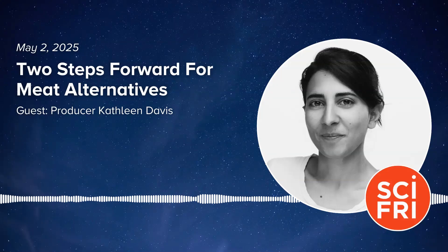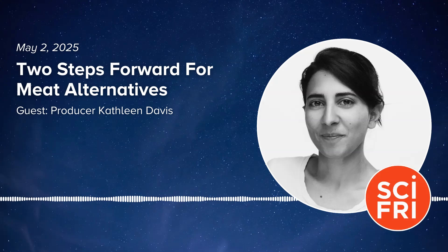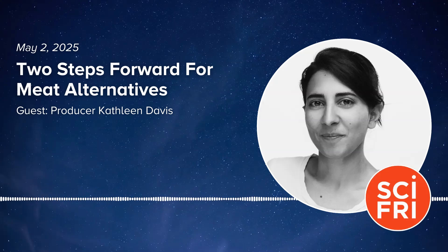This is Science Friday. I'm Flora Lichtman. As you have surely noticed, there's a movement in the science world to find ways to develop meat and dairy substitutes that don't require animals and that might be more climate friendly. There are a few ways to do this — by building off of animal cells grown in a lab or going plant-based. Scientists are now reporting two new breakthroughs in food science, and here to dish about them and other notable news from the week is Science Friday producer Kathleen Davis.